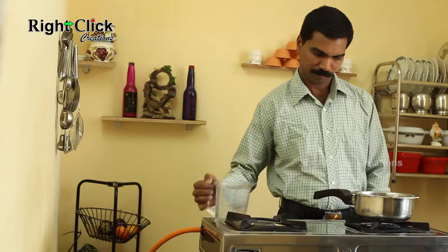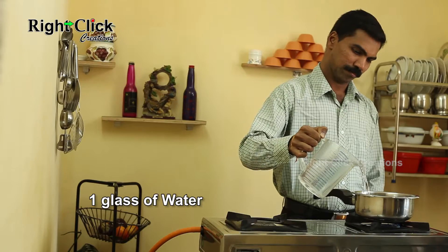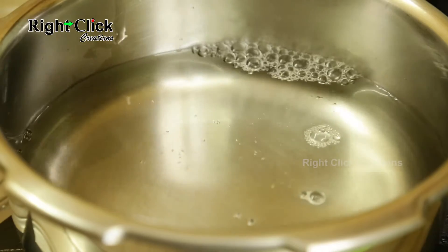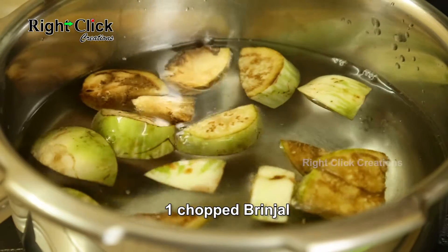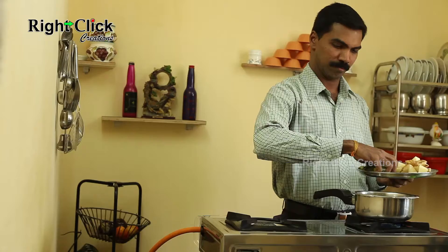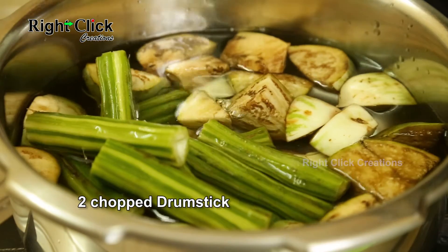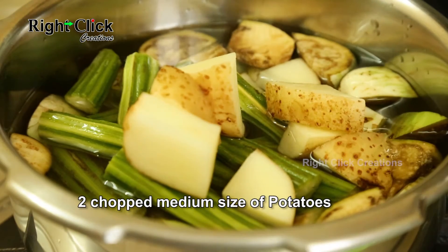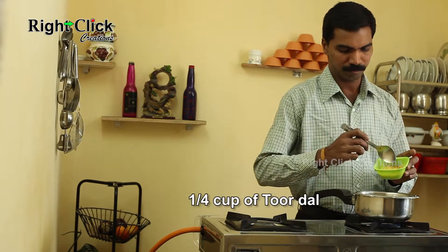Heat a cooker. Add 1 glass of water. Add 1 chopped brinjal. Add 2 chopped drumstick. Add 2 chopped medium size potatoes. Add 1/4 cup of Toor dal.